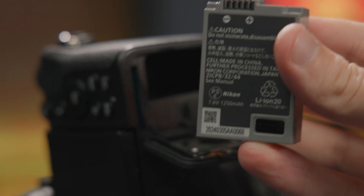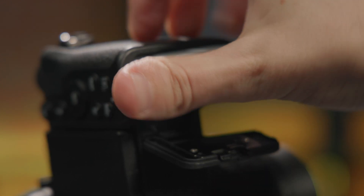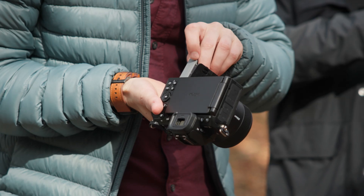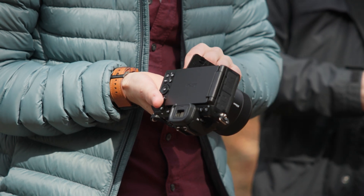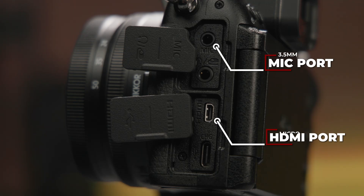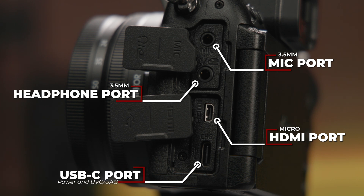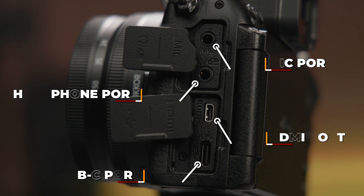The Z52 includes and utilizes a new higher capacity EN-EL25a battery but is still backwards compatible with the previous EL25 batteries from the original Z50. It includes the same mic and micro HDMI ports from the previous generation but finally adds a headphone jack and a USB-C port for power delivery, as well as UVC USB streaming support for computers and smartphones.